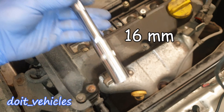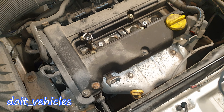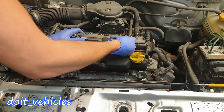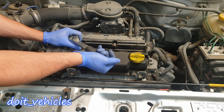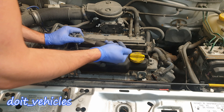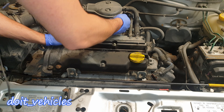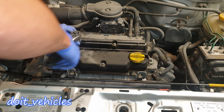Now you can see down there the spark plug holes. I'm going to use a 16mm spark plug socket with an extension and start from cylinder number 1. It looks like these spark plugs have not been replaced for a while, because I need much more than the torque specs required to tighten these bolts — I need more torque to open them.